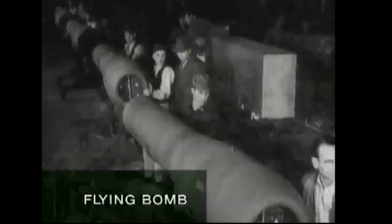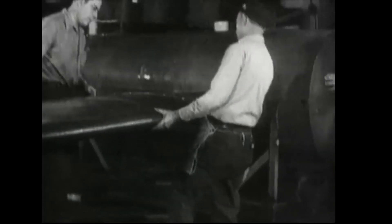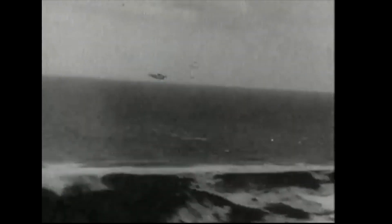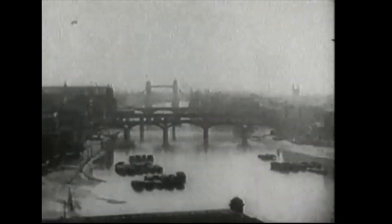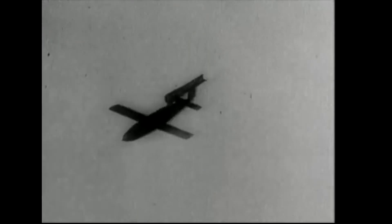The Luftwaffe, aware of the development of a long-range rocket by the German army, began intensive development of a rival weapon. The flying bomb entered service ahead of the army's rocket and became known as the V-1. The V-1 was a devastating weapon that killed over 6,000 Londoners between 1944 and 1945, but it also marked the end of the pulsejet in aviation.